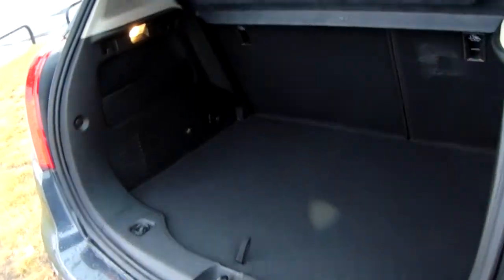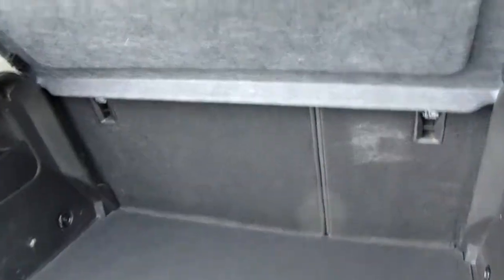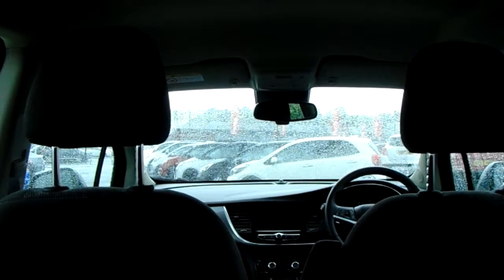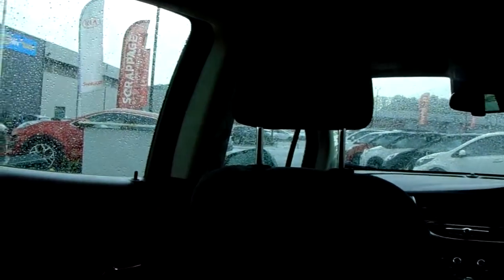Here's that boot space if you've not seen the rear of a Mokka before, and you've got the option to make more room with those rear seats. There are three seats in the rear with plenty of headroom and legroom for your rear seated passengers, and a fantastic cloth upholstery throughout the vehicle.